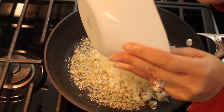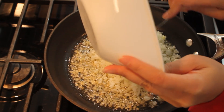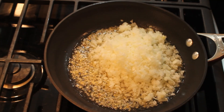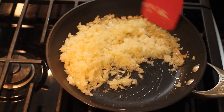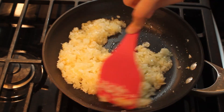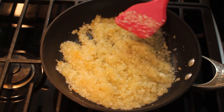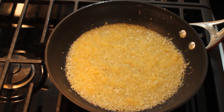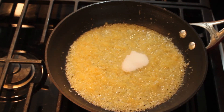Now that the garlic has turned golden brown, I'll add the chopped onions. Stir the garlic and onions together and turn the flame to medium-high. Cook for about five to seven minutes or until the onions turn translucent. Now I'll add salt to the mix and stir it in.